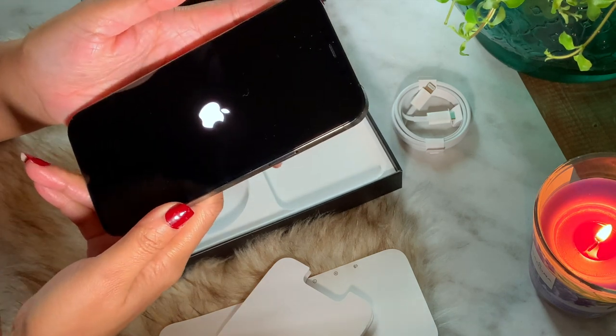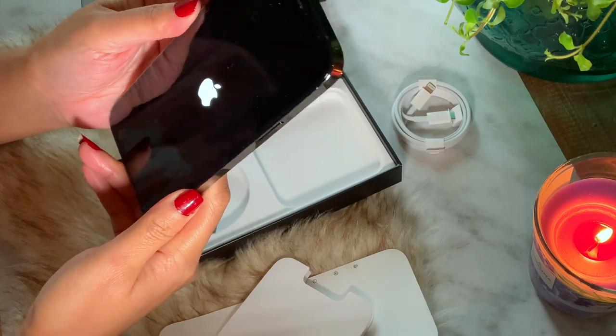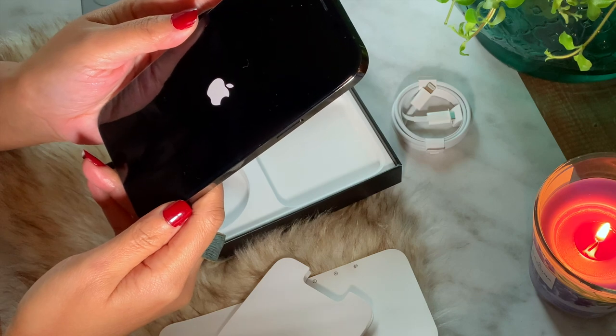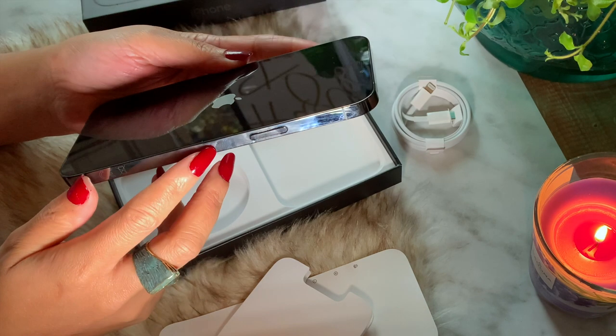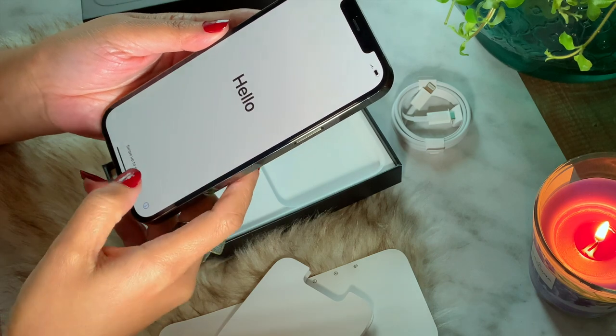With iCloud it's just one click and it will transfer all of your information from your old phone to your new phone. There's this excitement to see that first 'Hello' on your new phone because it reminds you that you have a new phone.